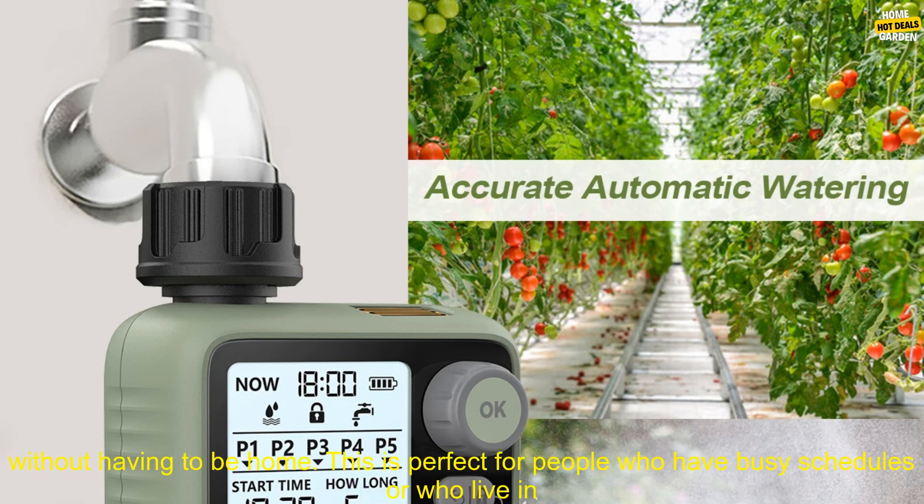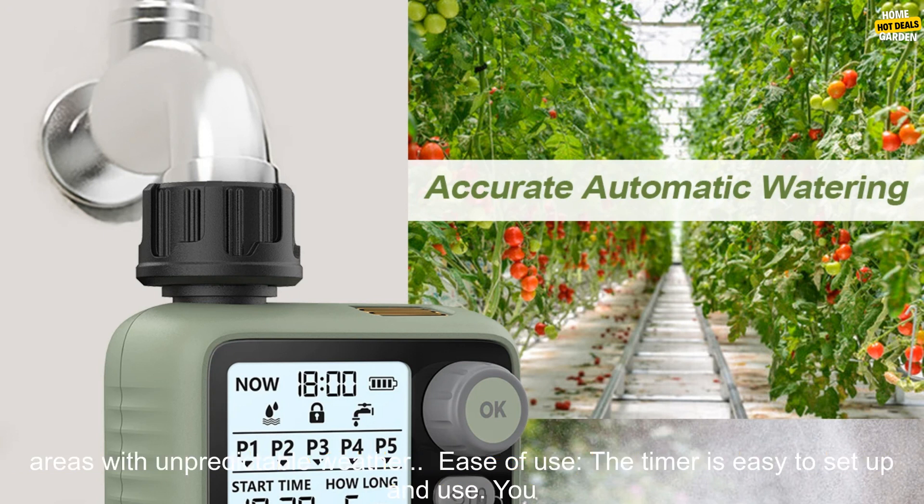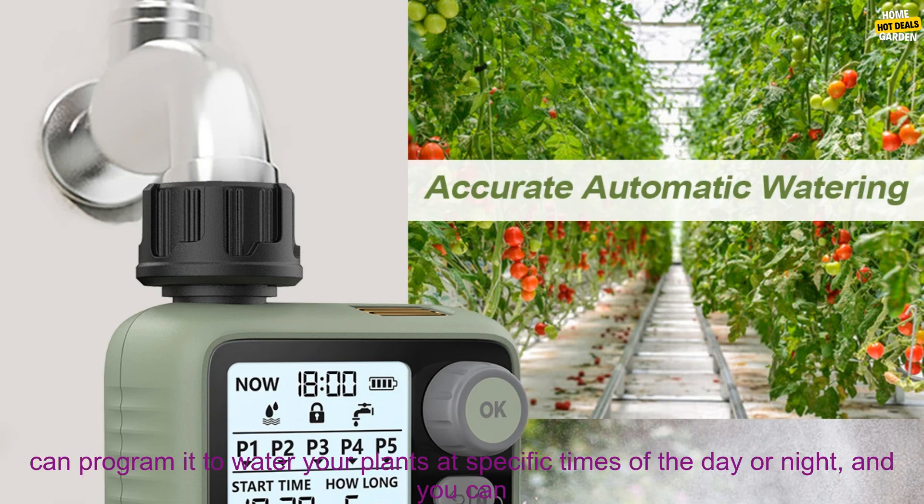Here are some of the benefits of using the Eshiko Garden Water Timer. Convenience: the timer allows you to water your plants without having to be home. This is perfect for people who have busy schedules or who live in areas with unpredictable weather.